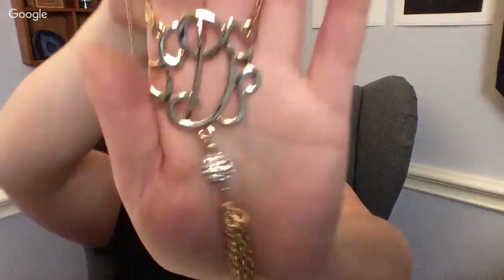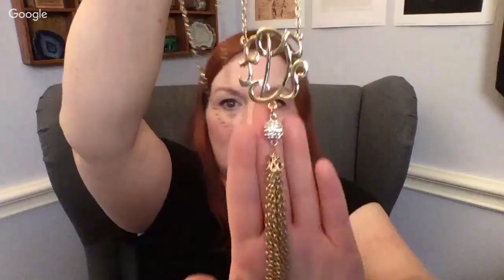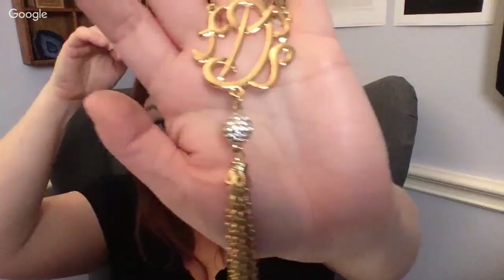This looks like an initial D, and it's got this tassel — very cool. I'll take a closer look at the cord; if the cord looks okay then I will sell it. I apologize for having to interrupt to talk to the children — it's just life!